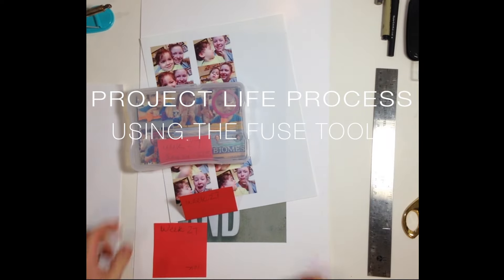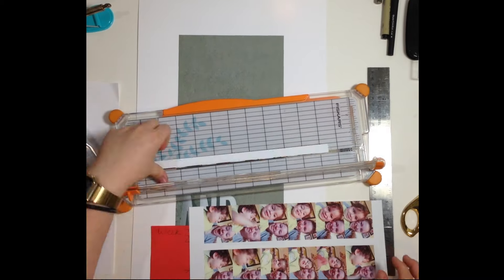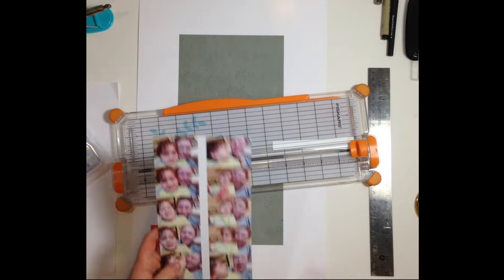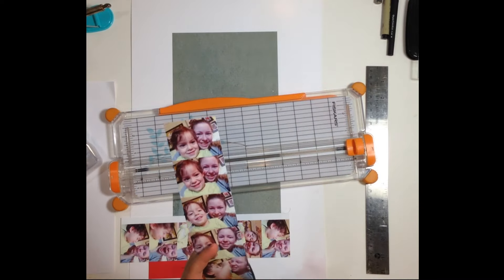Hi guys, welcome back for a project life process video. This week I'm going to be showing you how I get my photos into my album. This isn't going to be any decorative or embellishment, but I have a few tips for creating custom project life layouts with the fuse tool.